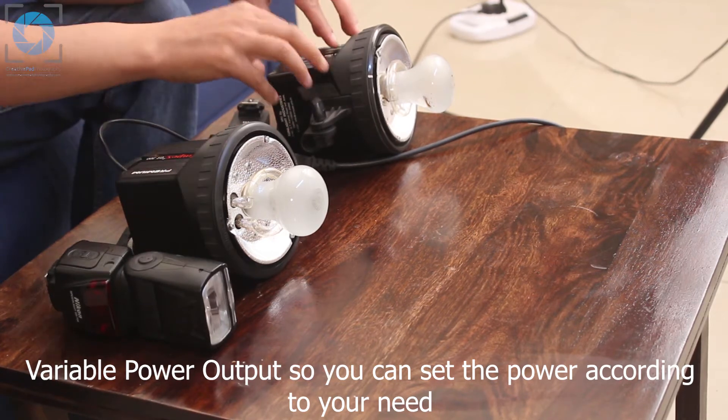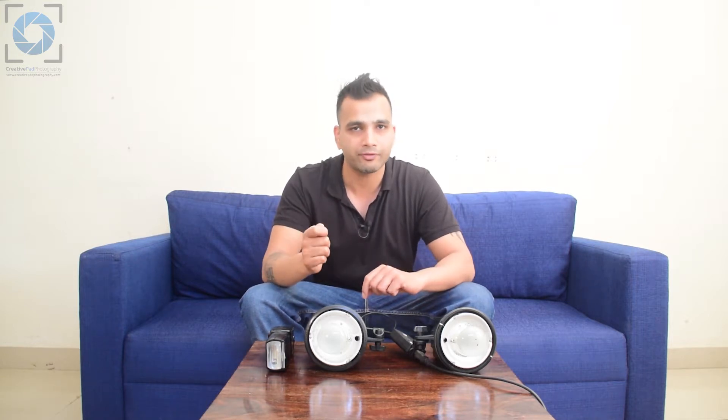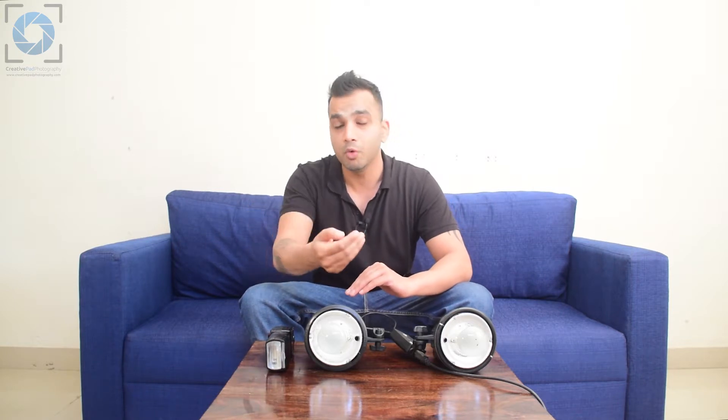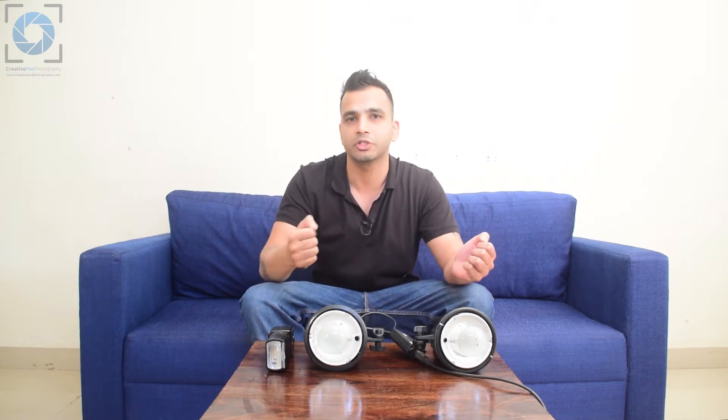With the 300D, I always have to fire at full power. This variable output functionality is very important in any space. If you don't have it and need less light on your subject, you'd have to physically move the light back or use accessories to cut down the light, which becomes very inconvenient — especially in small spaces where there's not much room to move. So even though lights without this feature are cheaper, I'd advise you 100% to get a light with a knob or button to change the output power.